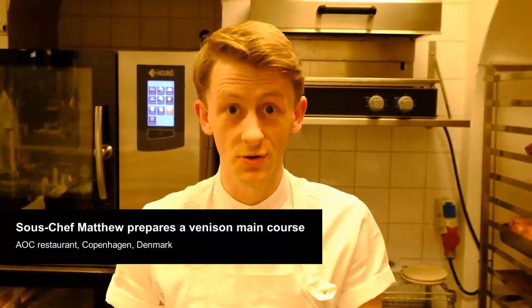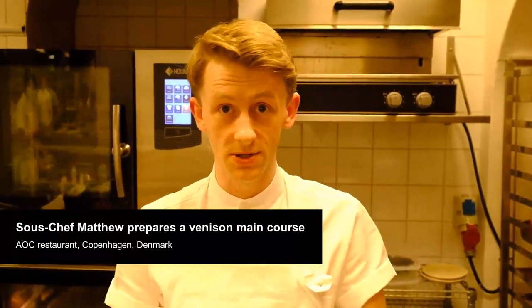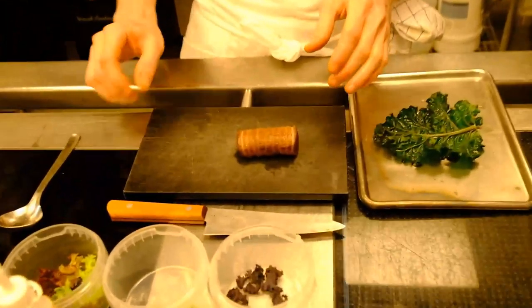Hi there, I'm Matthew, I'm one of the sous chefs here at restaurant AOC in Copenhagen. Today I'm going to be plating up one of our venison main courses. So here we have the venison that's been roasted in the butter, garlic and thyme.